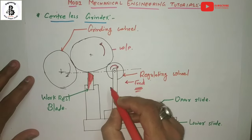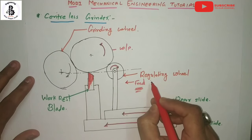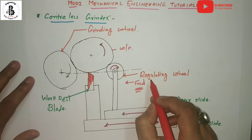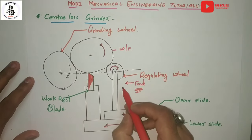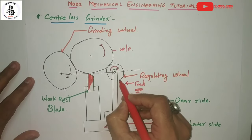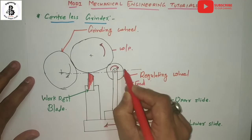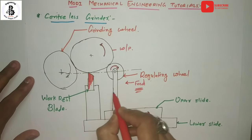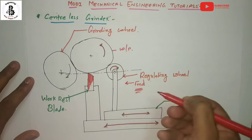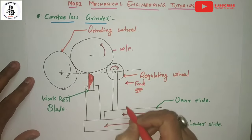From the figure, the regulating wheel is mounted on a side so that its axis of rotation can be moved towards or away from the work rest. It rotates in the clockwise direction. This distance needs to be controlled by the application of the feed.